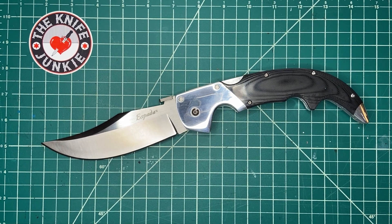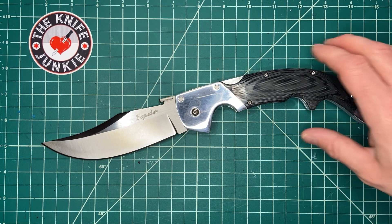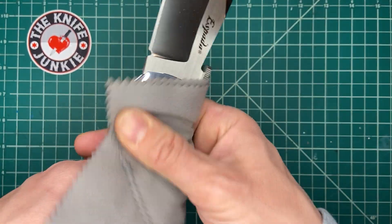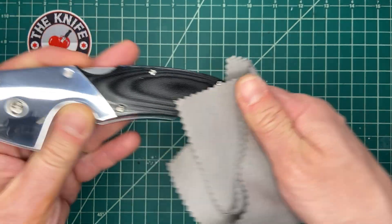I know you've seen this knife before. This is the Cold Steel Large Espada in the dressed up G10 and aluminum bolster version. I will try not to do too much of this polishing action — you've seen this before — but this is mine and it's brand new and I wanted to show it off. I bought this from Blade HQ, straight up.